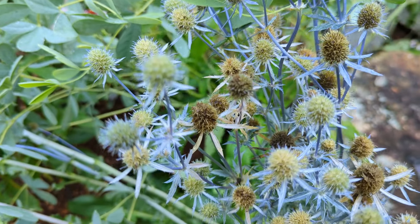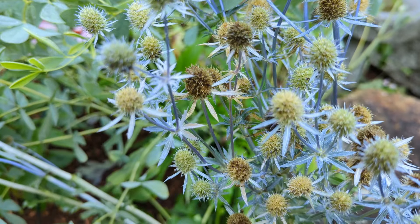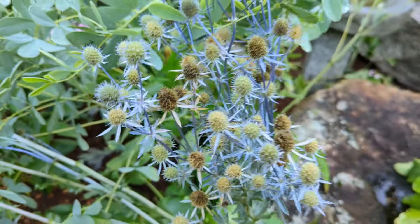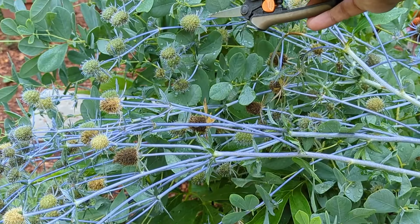If you wait too long to take your seeds from your plant, what can happen is the birds can take the seeds or the seeds can drop to the ground. So just make sure that you're collecting your seeds at the right time. This seed pod right here is a green color — you want to leave that on your plant for as long as possible until the seed pod turns brown.